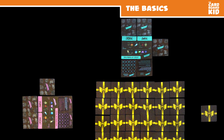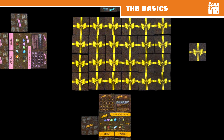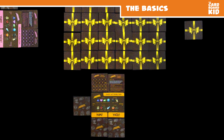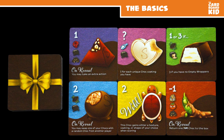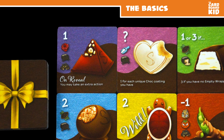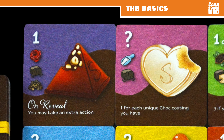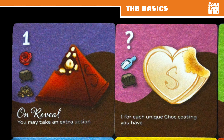One to four players collect the yummiest chocolates while trying to avoid the yucky ones — flip over chocolates, draft them, and try to sneak those unwanted ones back into the box. Each chocolate has several different characteristics, including shape, texture, and coating. Players want as many chocolates — chocks — that match their unique secret yum preference card as possible while avoiding those on their yuck preference card.